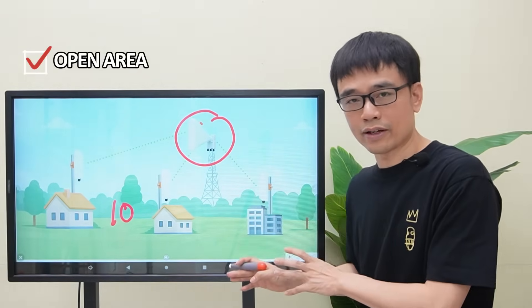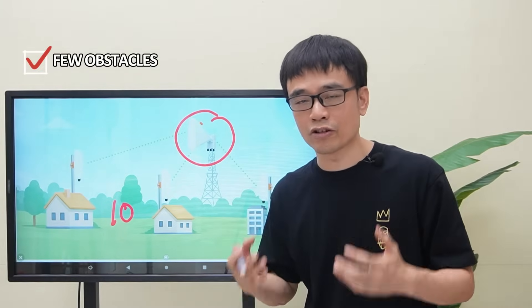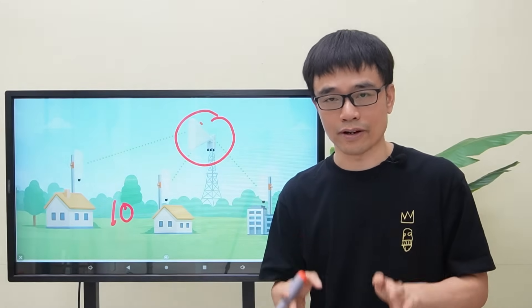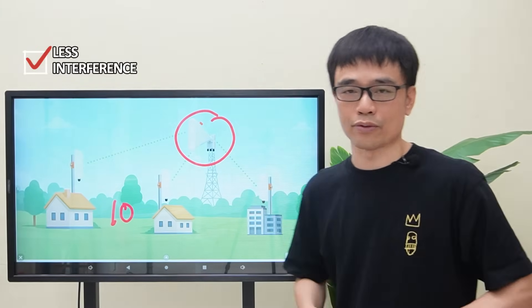Since it is an open area, there is not much obstacle blocking the signal transmission and receiving. Moreover, the signal interference is quite small in this rural area.